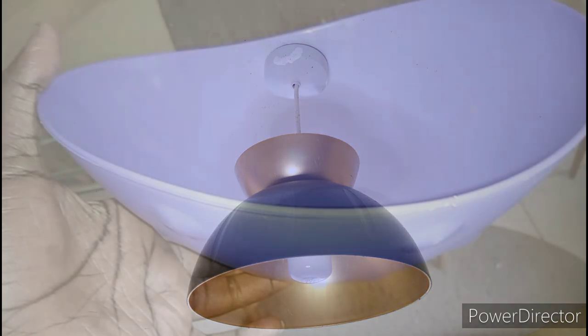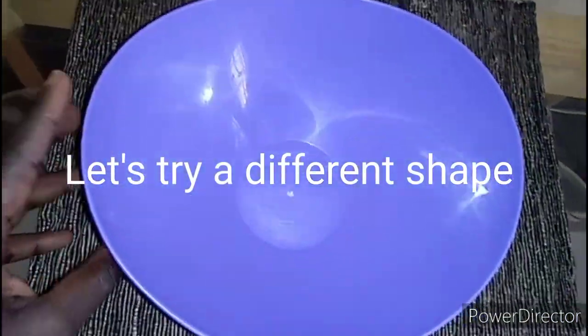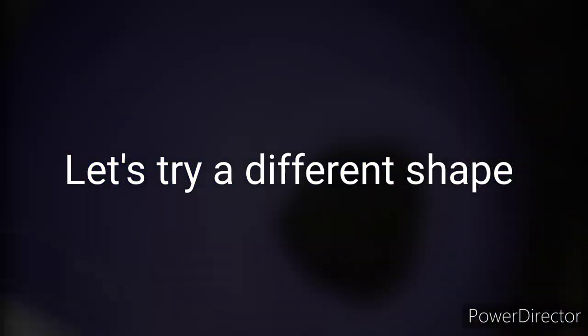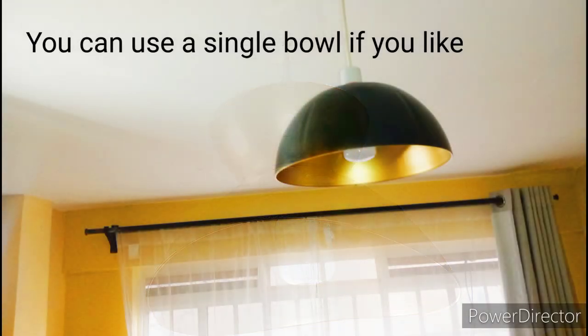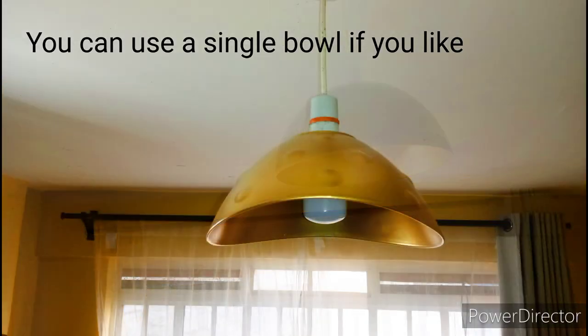Here's the bulb holder — I'll just put it over here, and then we can go ahead and hang it up there. Let me show you how I'm going to do it. This was our first project, which turned out to be super amazing.